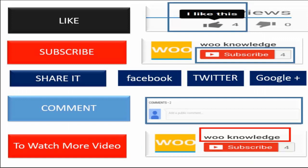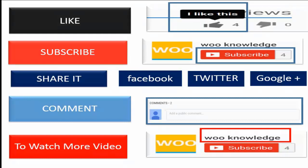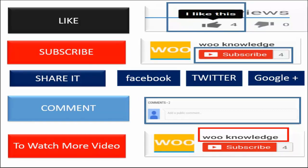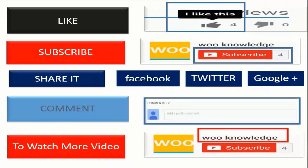That's all for this video tutorial. I hope you liked this video. Please like, subscribe, and share my YouTube channel. Please click on the like and subscribe button located below the video, and also share this video through Facebook, Twitter, and Google Plus. Also comment with your reviews and suggestions.